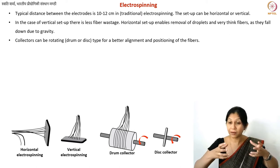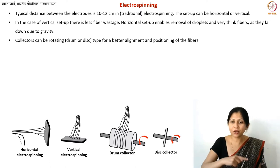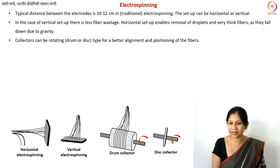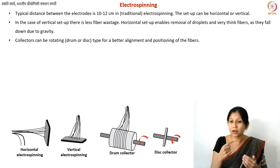Drum collectors are metal cylinders connected to the second electrode, rotating at reasonably high speeds — around 2000 rotations per minute. By winding the fibers at that speed, you also end up aligning them, which does not happen with a simple plate collector. If you want to position fibers in a very narrow space, you can use a disc collector, which rotates like a CD and collects fibers at its edge, producing a very thin rope-like structure.